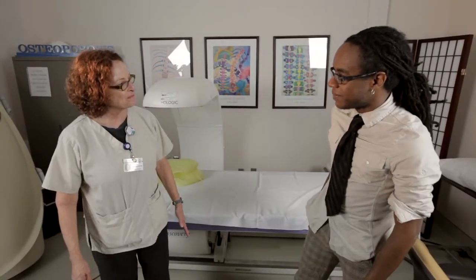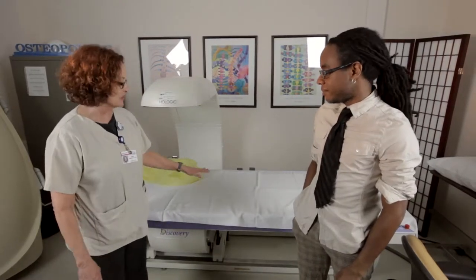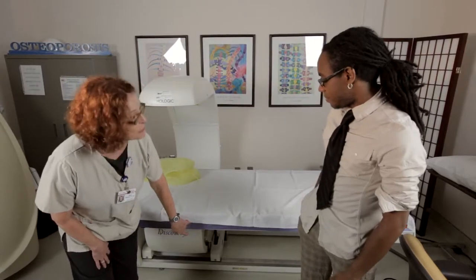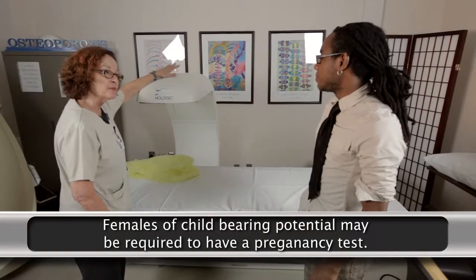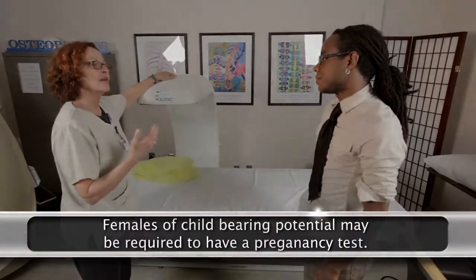Women should always inform the DEXA technician if there is any possibility that they are pregnant. Many imaging tests, including DEXA, are not performed during pregnancy so as not to expose the unborn baby to radiation. Therefore, prior to the exam, females of childbearing potential may be required to have a pregnancy test.